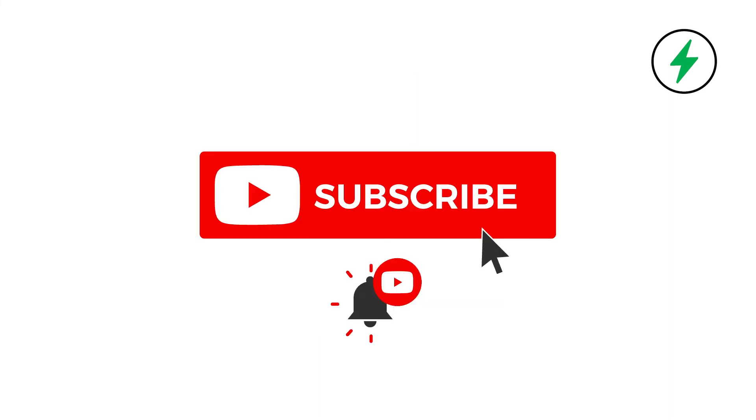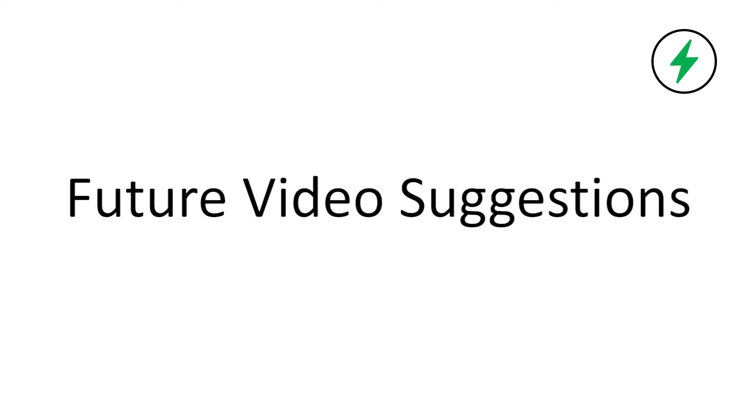Hopefully this video was helpful to you. If you found any value in this video, please make sure to hit the thumbs up button and subscribe if you haven't done so already. If you have any questions or comments, please leave those in the comments section below. Also, if you have any suggestions for future videos, I would love to get your feedback so we can make sure to provide the best content to you as possible. Thanks again for watching and we'll see you again soon.